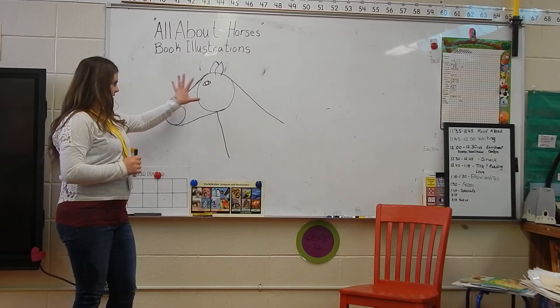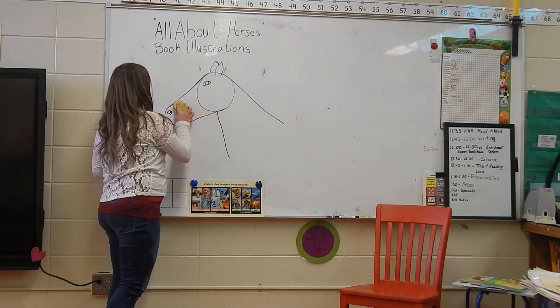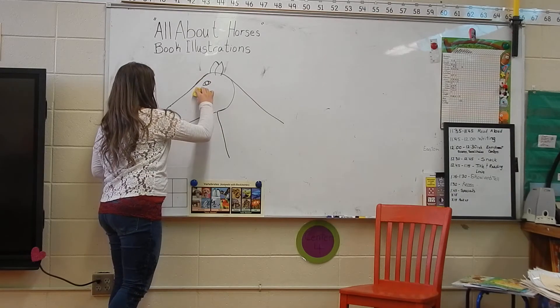So it does look kind of funny with the circles. So our next step is you take your eraser and erase the lines inside of your horse's head, to get that circular look out of the way.